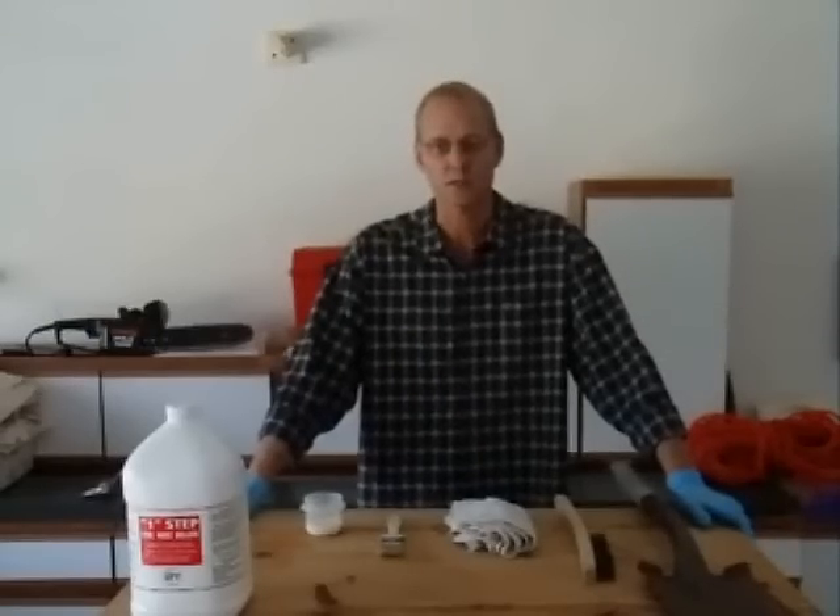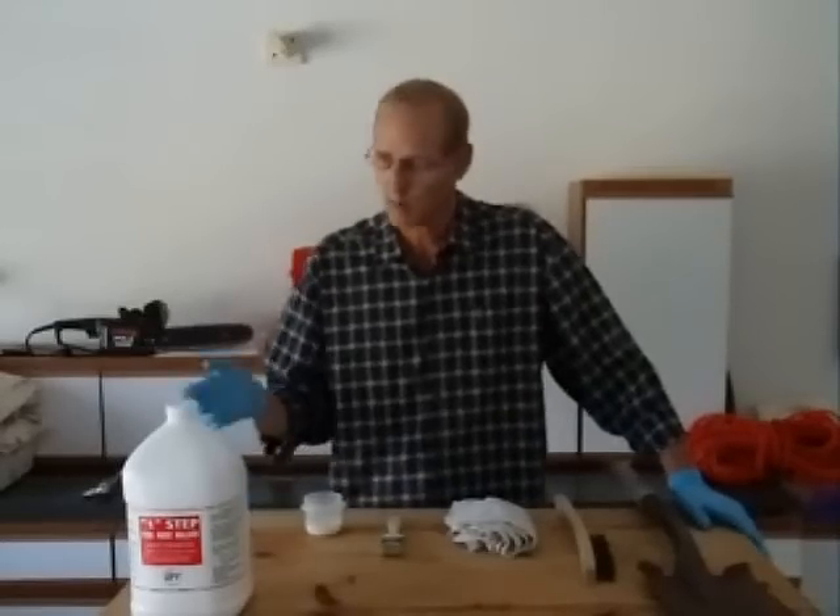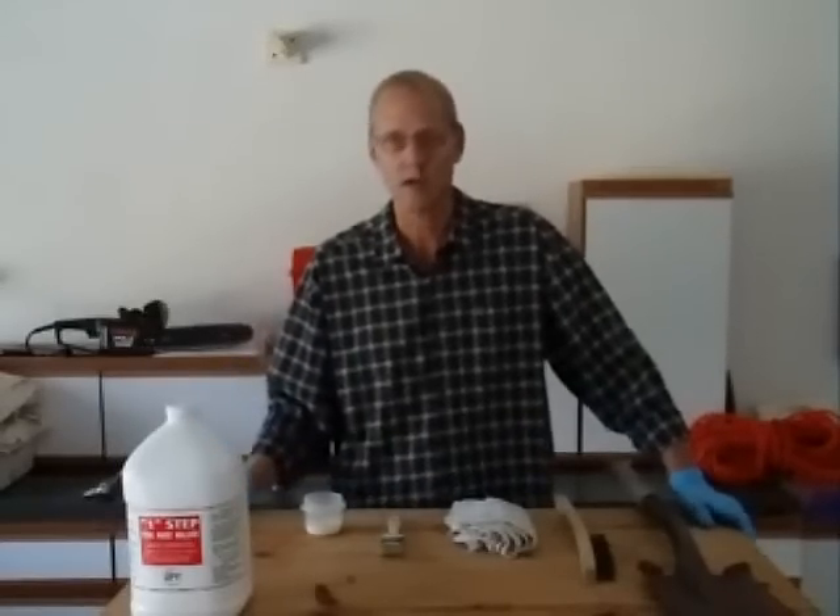One Step contains no volatile organic compounds and no hazardous air pollutants. Today, we will demonstrate how to apply One Step, the Rust Killer, on a common garden tool.